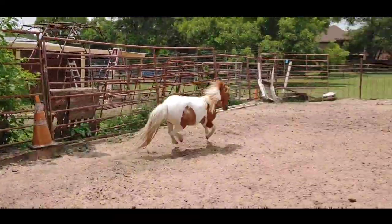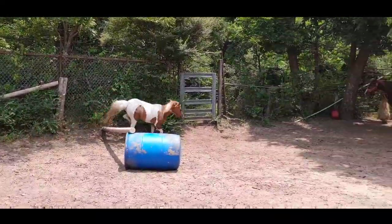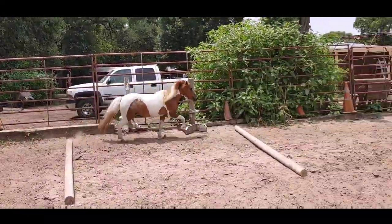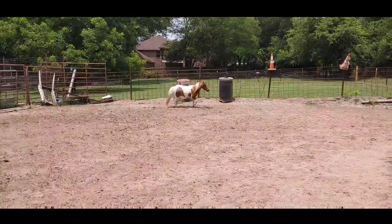When they get like this, it's good to give them something to do. Adding jumps with your mini is actually a good idea. It keeps them nimble, it gives them something to do, and it makes your lunging sessions so much more interesting.